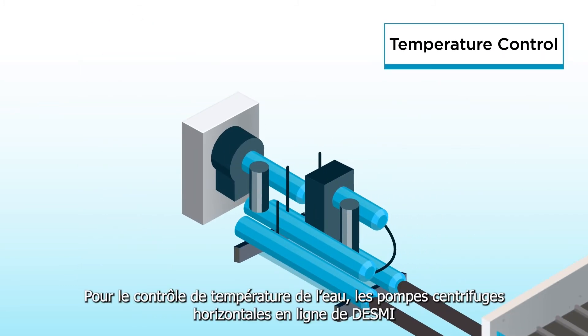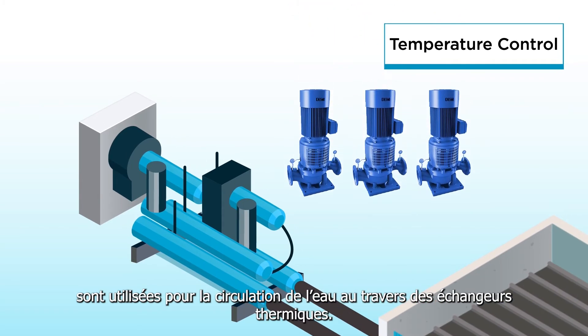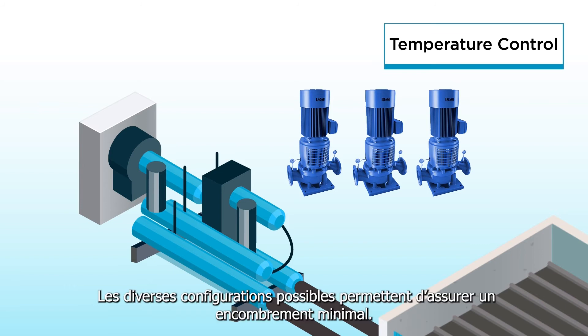For the water temperature control, DESMI's inline horizontal centrifugal pumps are used to circulate the water through the heat exchangers. The flexibility of pump configuration ensures a minimum footprint.